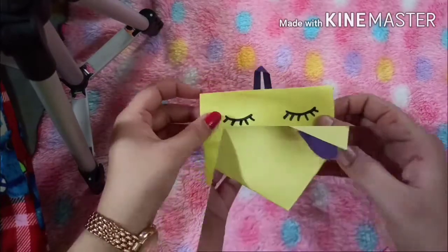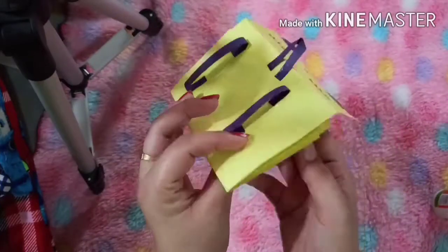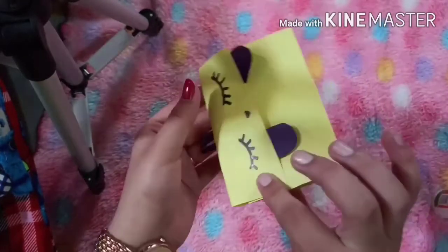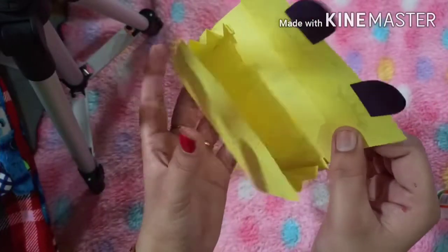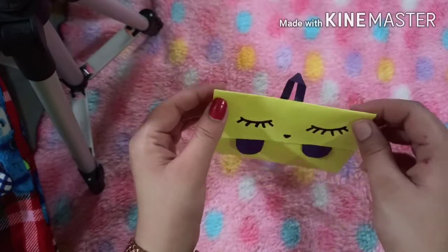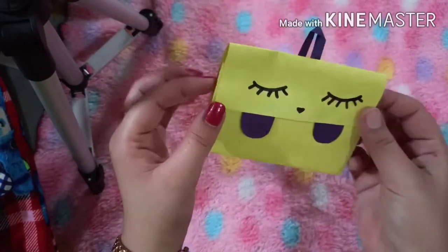So, here our mini school bag is ready! You can put small things in this. Now make this bag and share it with your friends. Bye-bye!